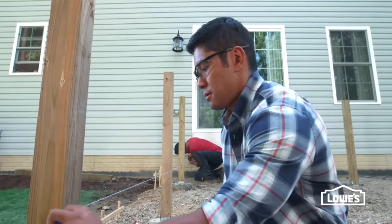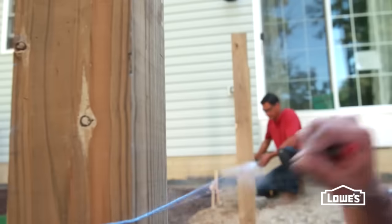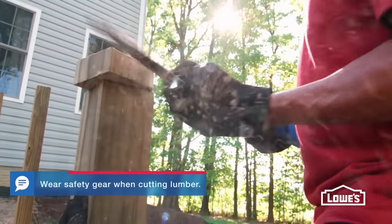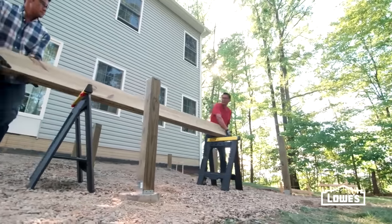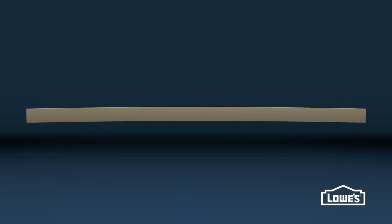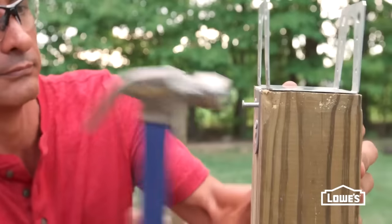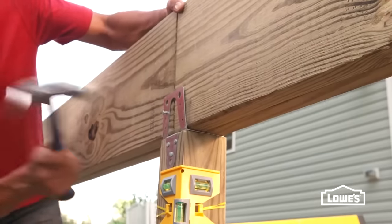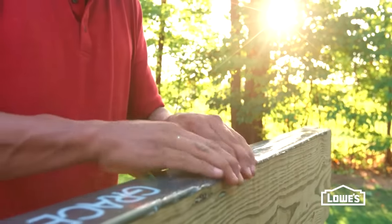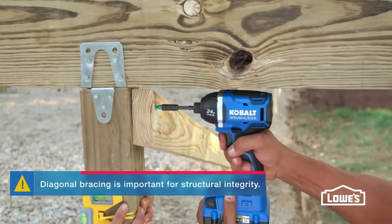When the posts are in place, mark the tops by holding a chalk line on the height mark you made on the house. Extend it along the posts, level it, and snap the line. Use this line to mark the height on the rest of the posts with a level line, then cut them with a reciprocating or circular saw. Next, attach support beams made from two 2x10s. Start by determining the crown of the boards. The crown is the slight arch in the board and should always arc up. Clamp the boards together and drive nails about 8 inches apart. Attach post caps with nails, then set the beam on the post caps, crown side up, and secure to the bracket. Make sure any joints are over a post. Apply waterproofing tape or silicone sealant along the top joint of the beams for a waterproof seal.